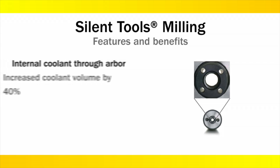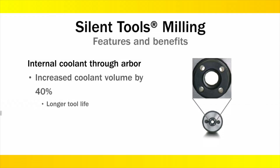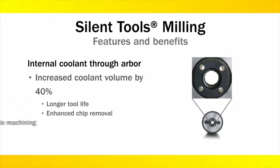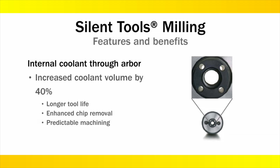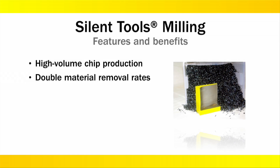Internal coolant through the arbor increases coolant volume to the cutting zone by 40%, meaning longer insert tool life, enhanced chip removal, and predictable consistent machining. Silent tools can manage high volume chip production, allowing double the material removal rates of conventional applications.